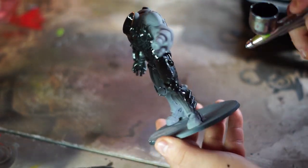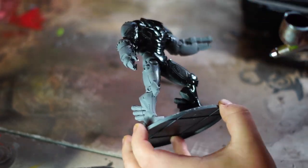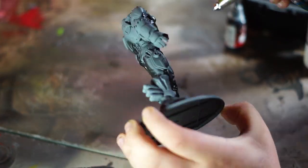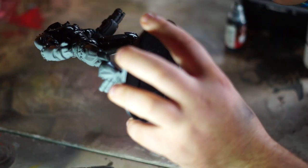Getting right into it, we start off with a grey primed model. I'm going to be airbrushing on a black base coat all over the model, however you can also brush this on. This is the only time during this project that we're going to be using an airbrush.